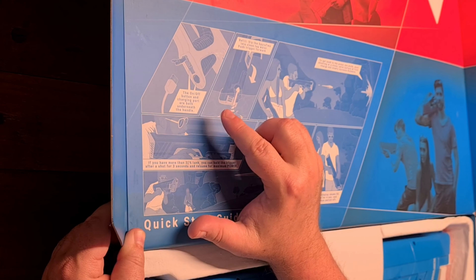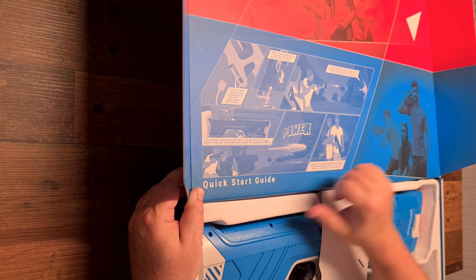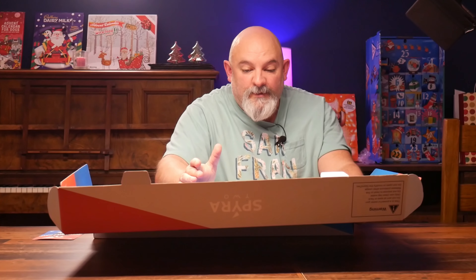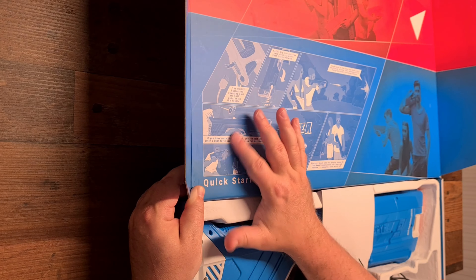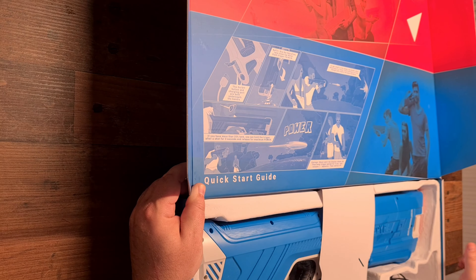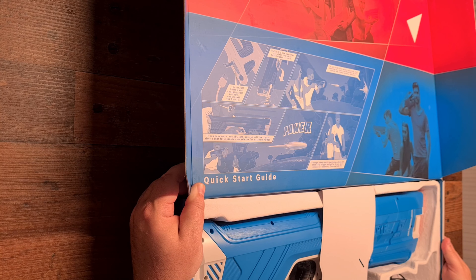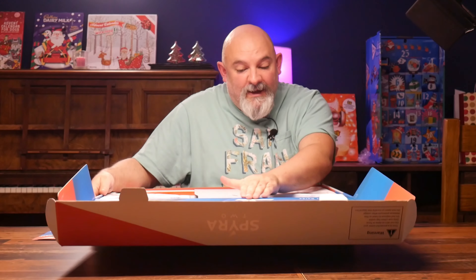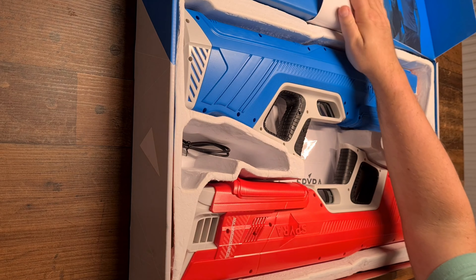...we've got how to: where to plug it in, the on/off button, the charger port — all under the handle. How to refill: basically dip the Spira 2 into a clean tap water bucket or tub, push the trigger forward to fill, aim and shoot. To get used to the power, start shooting at a close solid surface at first and slowly increase the distance. If you have more than a 25% tank, you can hold the trigger after a shot for three seconds and release for maximum power. For storage, shoot until the display shows zero, keep the trigger pulled four seconds and release.